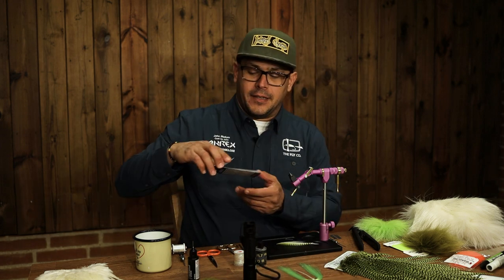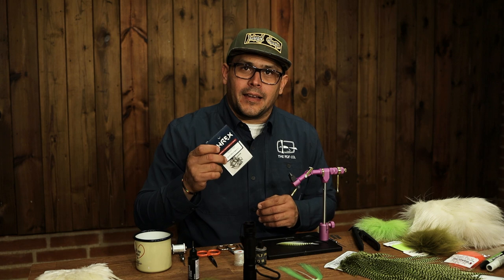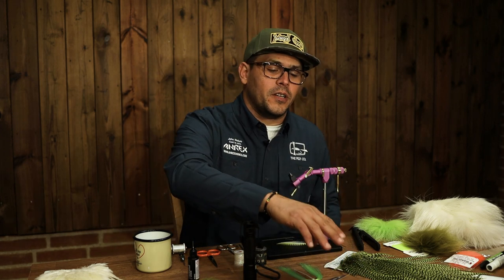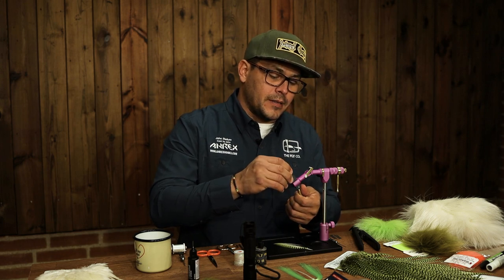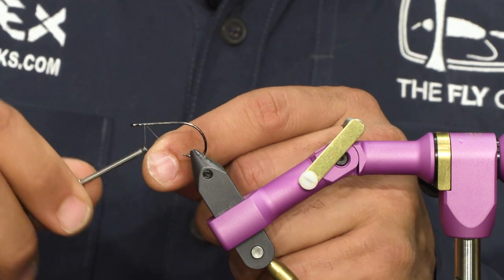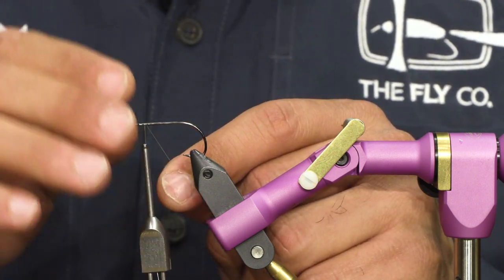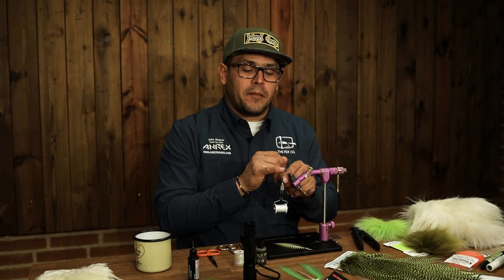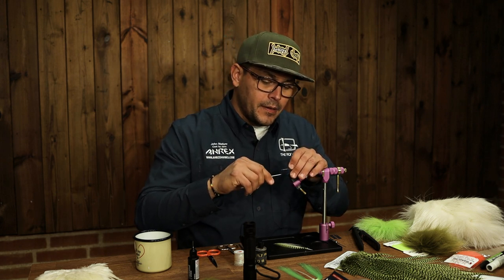The hook we're going to use is the light stinger hook. I like this as it gives a lot of movement in the water. I like fishing these baitfish patterns with intermediate lines, normally one or two hours before low water, so we don't need to go too deep. This is the size 4 NS122 from Aerex. Let's put the hook in the vise. I like starting my thread a bit further back on the hook — that gives me a mark for where I'm going to tie my last wing, keeping consistency.